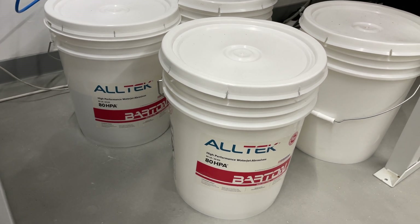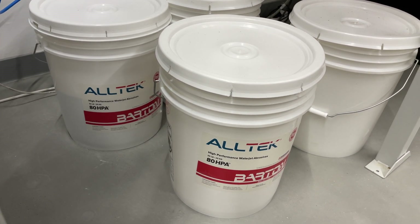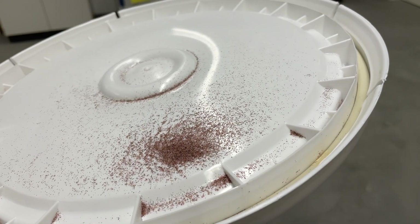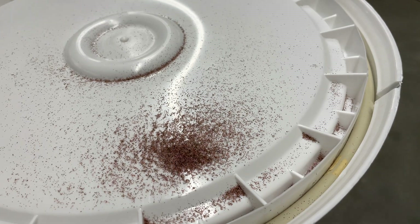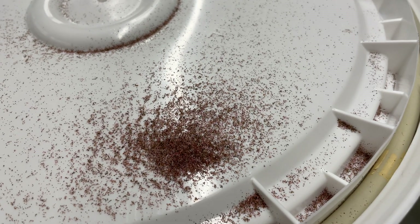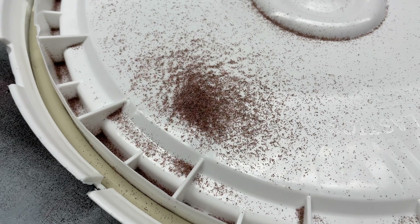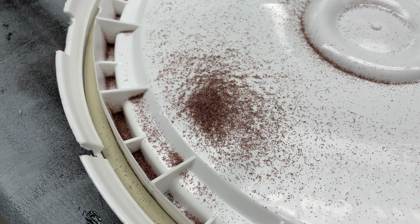The cutting itself is not done by water alone — there's actually something added called abrasive. It's a little sand-like material with very small grain size. There are different types and manufacturers of abrasive, and depending on the material that you want to cut you choose a different kind.